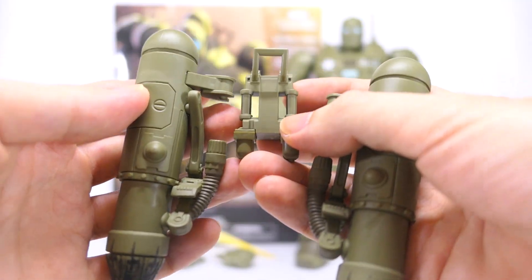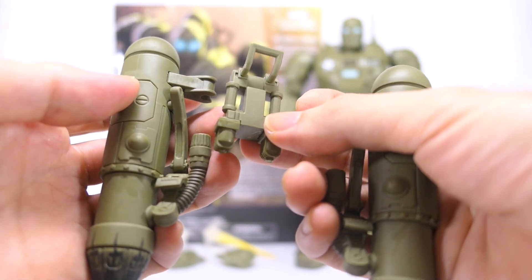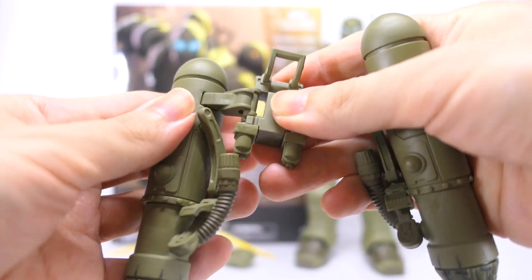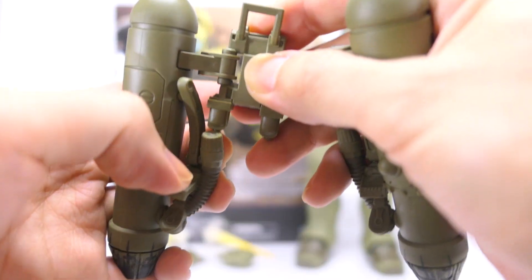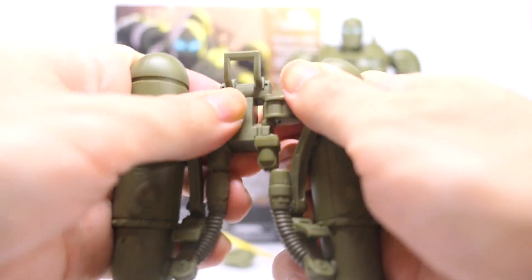First up let's assemble the jetpack. It consists of one middle piece and two side thrusters. The two side thrusters simply clip on to that hinge — make sure this bottom pipe goes into that peg — and then popping on the right side as well.